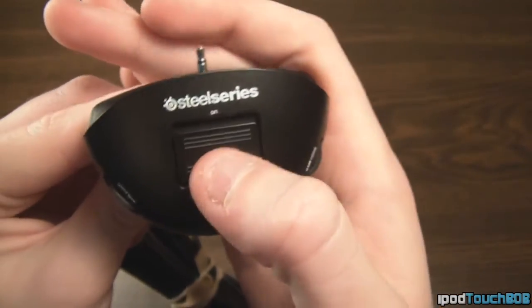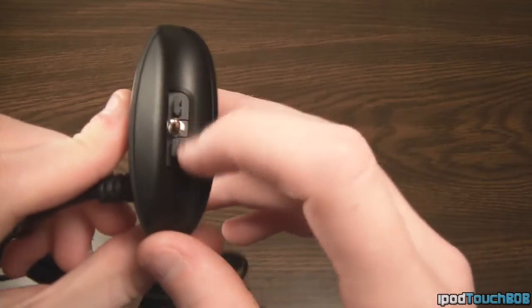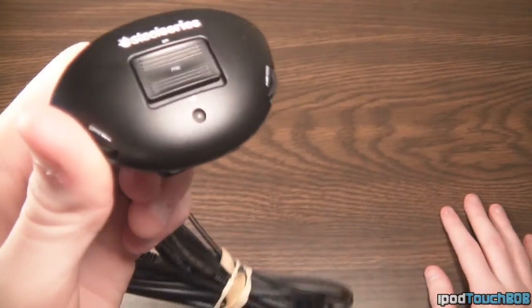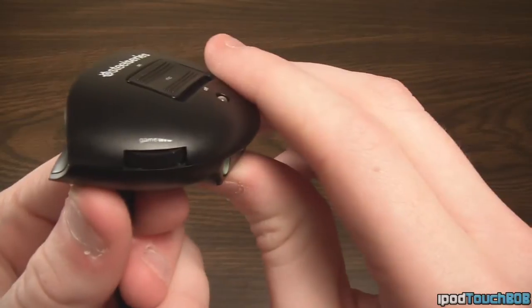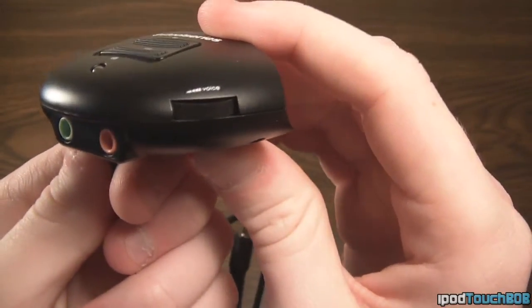On the front of the audio mixer we have the SteelSeries logo and a jack that connects to your Xbox with those two prongs. We also have an on/off button for the microphone with an LED indicator — green means it's on, red means it's off. On the two sides, we have our game volume control on one side and voice volume control on the other side.